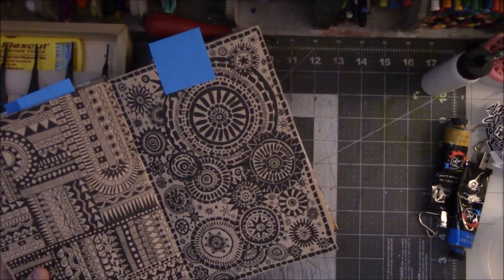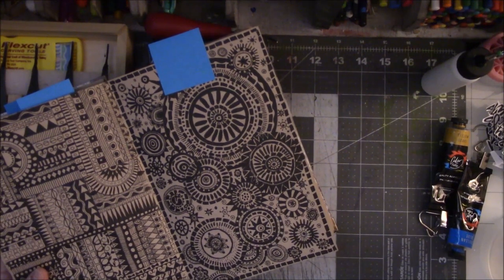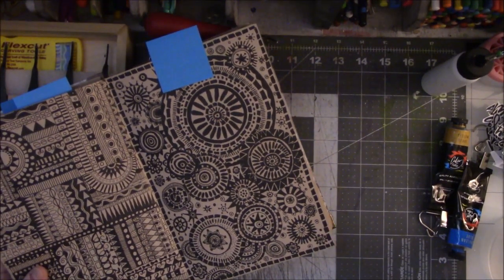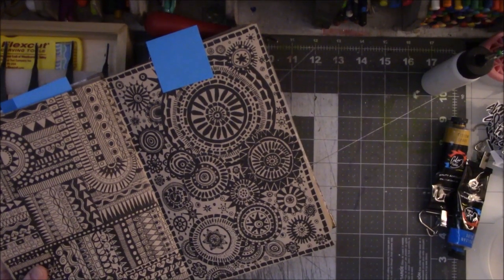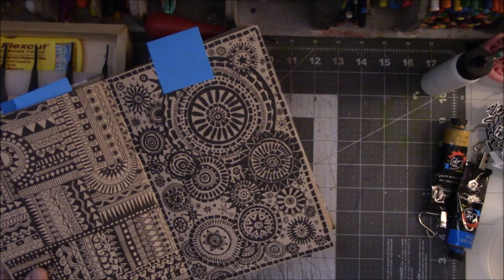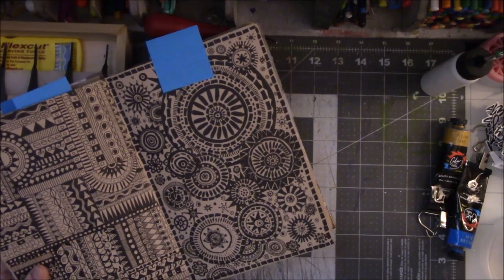First part is I've got to trace the circles, then I need to cut the rubber, which is going to be a little tricky. May have to cut it into a square and then carve the circle into the square. We'll see how it goes. Here we go.